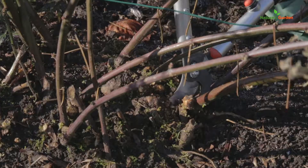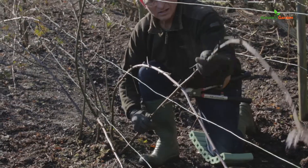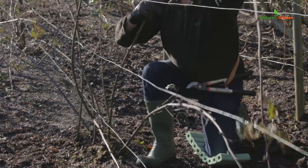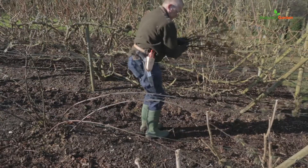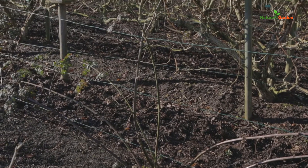Eliminate branches that have borne fruit in the previous year. These are dead wood or in the process of drying up. Keep only six to eight scaffold branches and bind them to the lattice, keeping the most vigorous ones. This will help grow more beautiful blackberries.